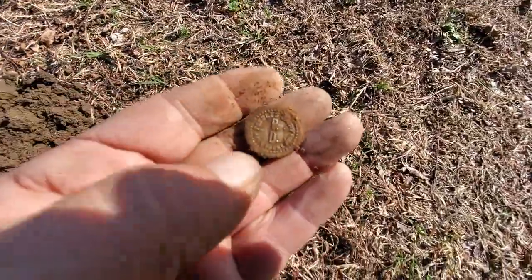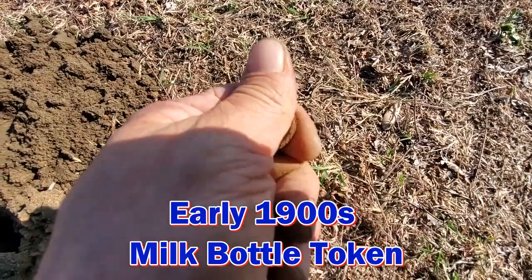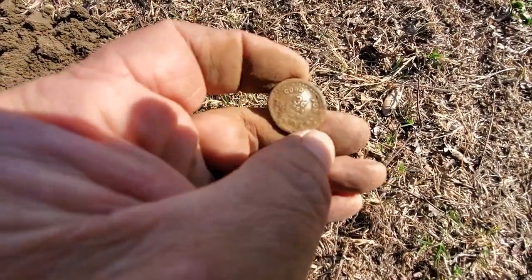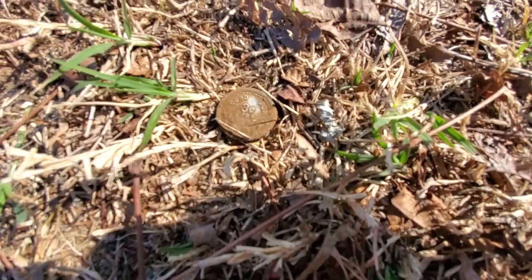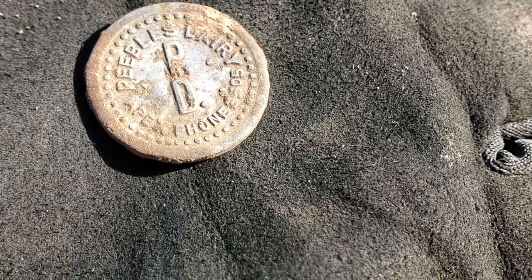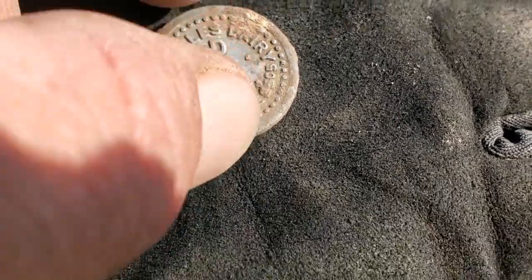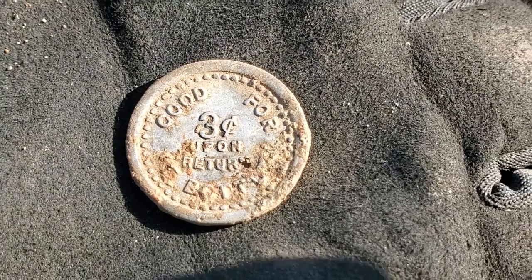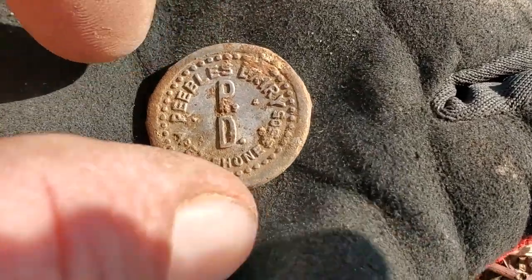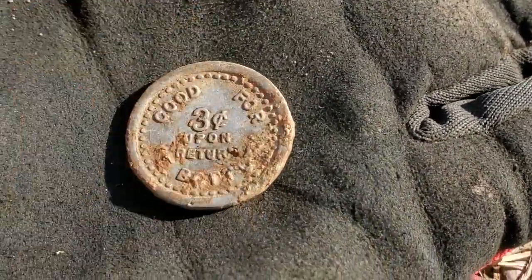Let me put this thing in the light. That's cool — 'good for three cents.' Looking pretty good. So I'll clean this up and show you. This is a dairy token. It says People's Dairy Apex and a phone number. It's aluminum. 'Good for three cents upon return of bottle' — so it's a bottle return token, probably milk. That's awesome, I love this — a little step back into the past.